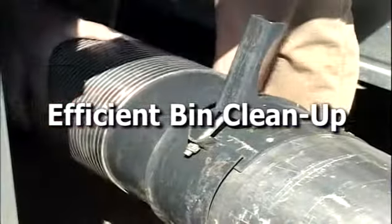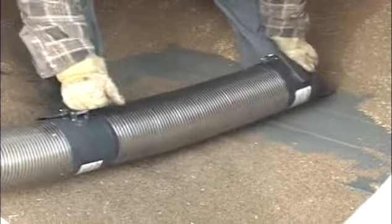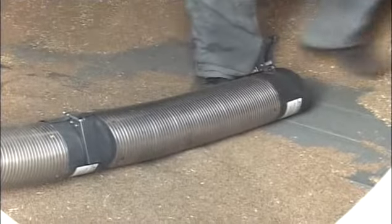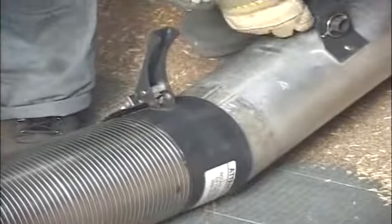As the level of grain goes below the bin doors, remove any bin panels and chutes. When it is safe to enter the bin, bring in with you the telescoping tube, the short galvanized steel flex pipe, and the floor sweep. Attach the galvanized steel flex hose with the floor sweep to the aluminum pipe.